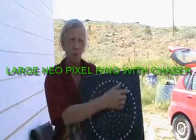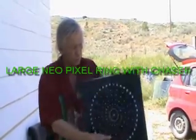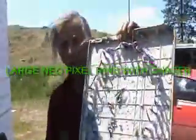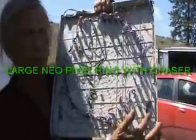We've got the NeoPixel ring. We've got 40 NeoPixels, which is programmed with — I'm going to bring it in a little closer here for you — programmed with our little Pro Mini right here with the strand test.